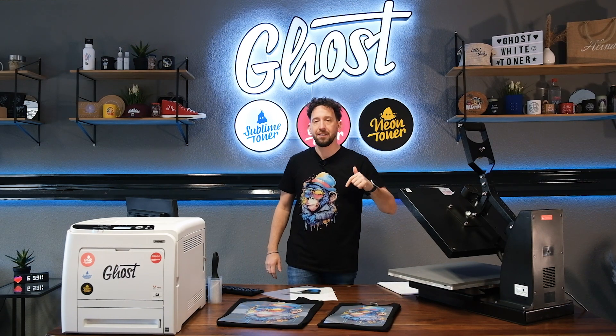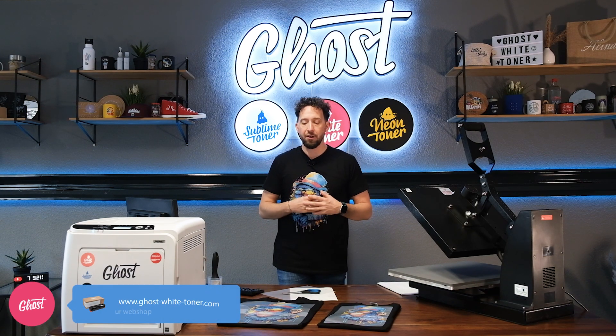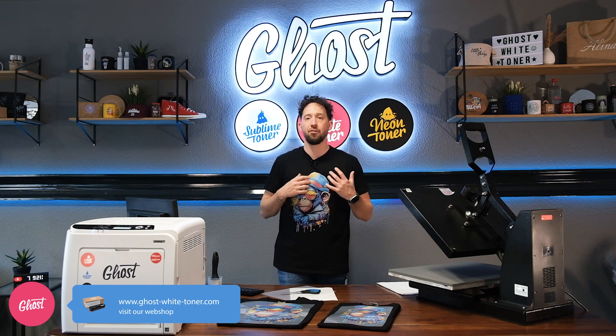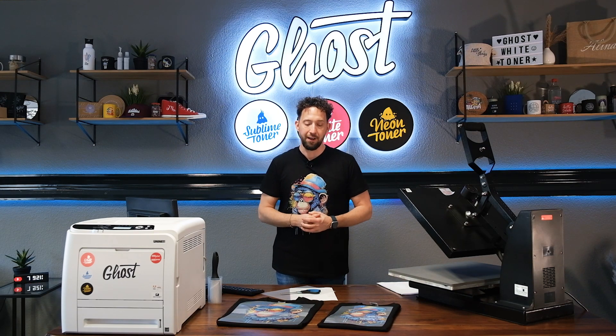If you watched the video until now, please put 'smart cut' in the comments. Everything you need to know about Ghost Pro X Essential is available on our website. You can order the product online and get the best white toner transfer printer when it comes to versatility and flexibility in the market.